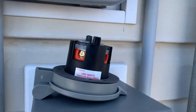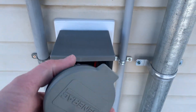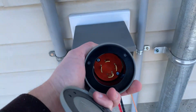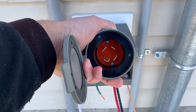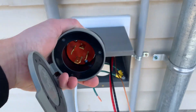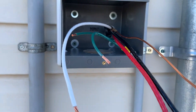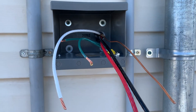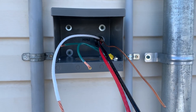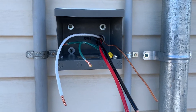It does not come with this little flapper right here, which I would highly recommend adding — otherwise it's just a free open outlet. You have to have all the wiring done first in order to put the flapper on. It calls for 10/3 wire but I used 8/3 because I have a longer run.